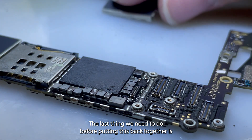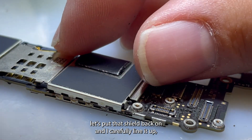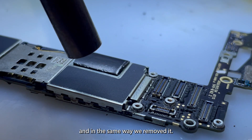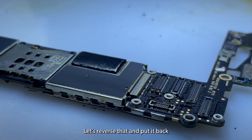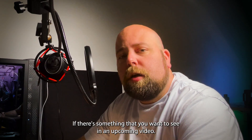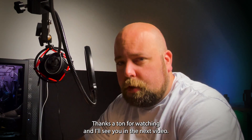The last thing we need to do before putting this back together is put that shield back on. I'm going to carefully line it up, heat it up, and in the same way we removed it, let's reverse that and put it back. Leave a comment below if there's something that you want to see in an upcoming video. Thanks a ton for watching, and I'll see you in the next video.